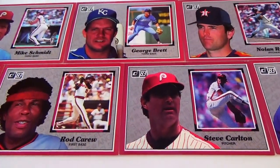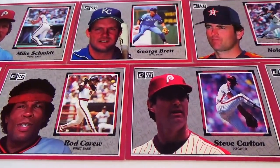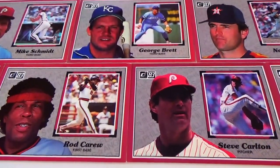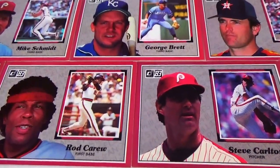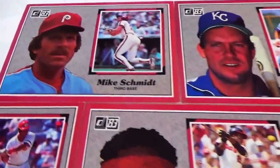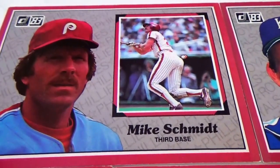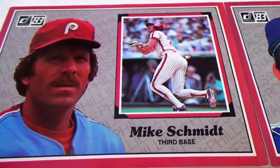Today we have the oversized Donruss 1983 baseball cards. These are really big, so maybe not too many people collected them — they're the oversized ones.